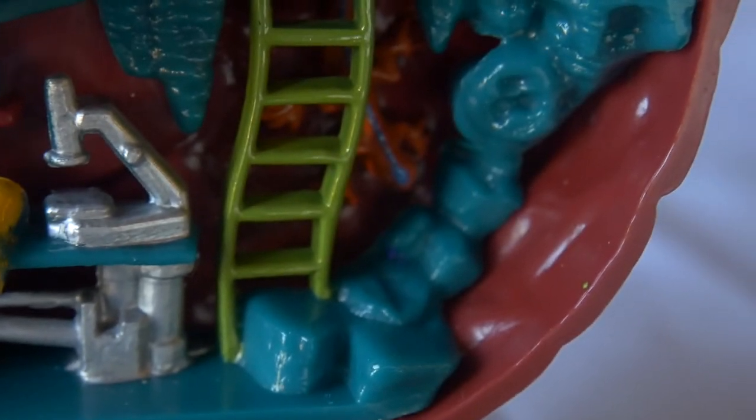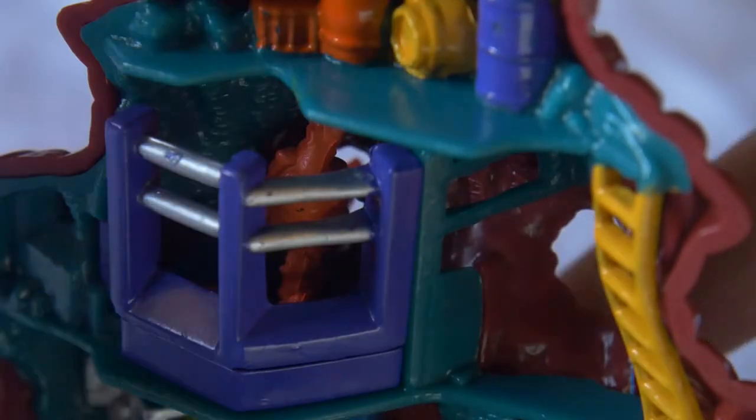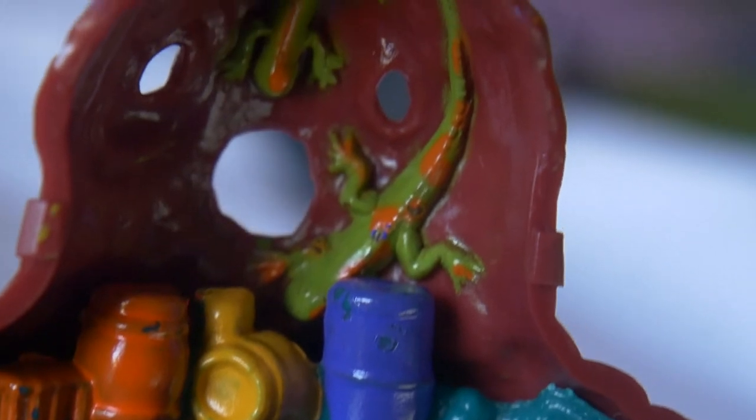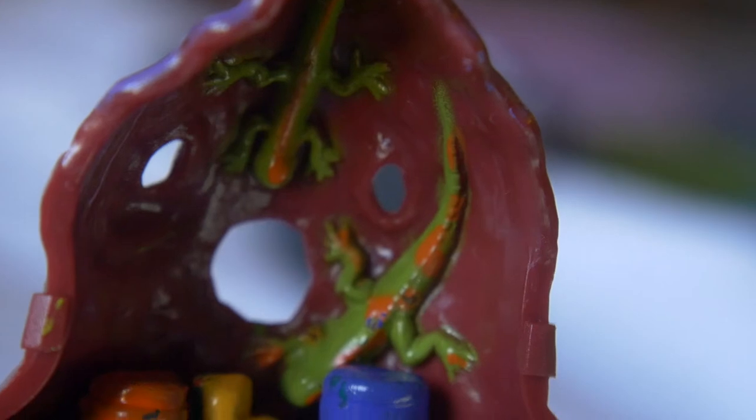Up the green ladder we get the raptor cage - you just open and close the gate like so. Up the yellow ladder we got the storage space with some coloured barrels, most likely filled with nuclear waste. And there are two big lizards on the wall.